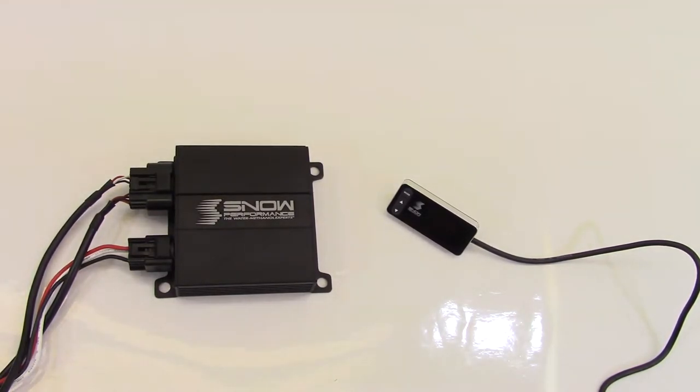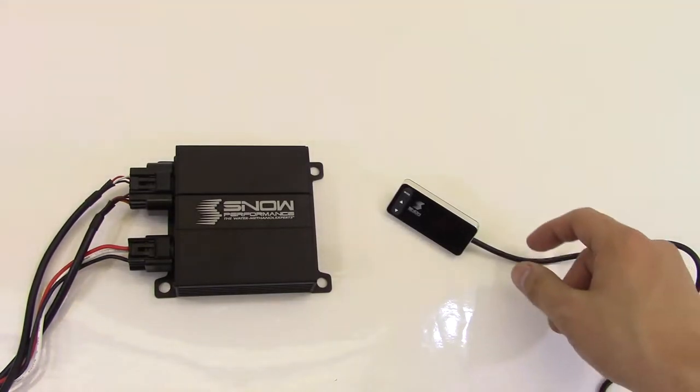Alright everyone, as you can see we have power hooked up to the Snow Performance VC30 water methanol controller and we're going to do a quick demonstration on it.